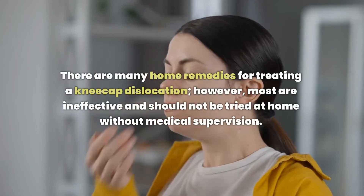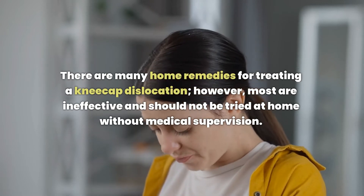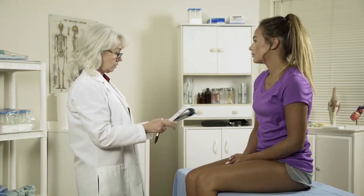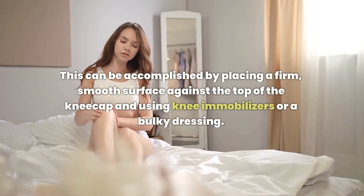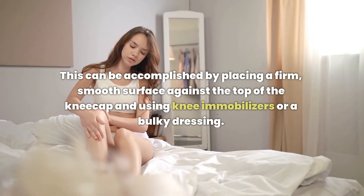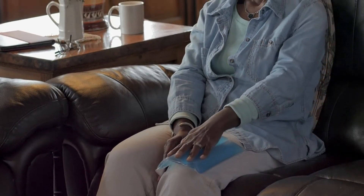There are many home remedies for treating a kneecap dislocation. However, most are ineffective and should not be tried at home without medical supervision. The first step is to stabilize the kneecap. This can be accomplished by placing a firm, smooth surface against the top of the kneecap and using knee immobilizers or a bulky dressing. If swelling has developed due to injury, it may be necessary to treat it with ice packs or elevation.